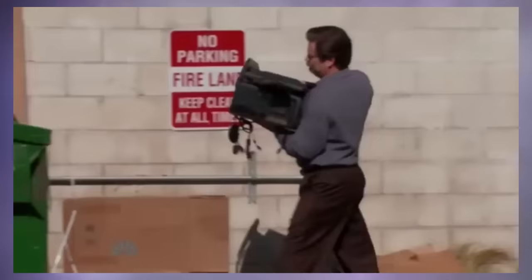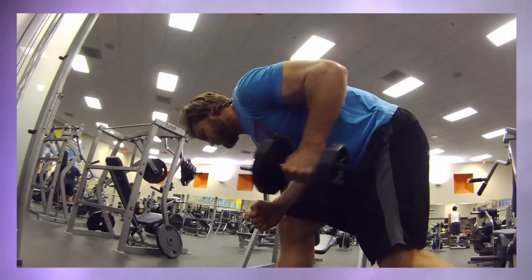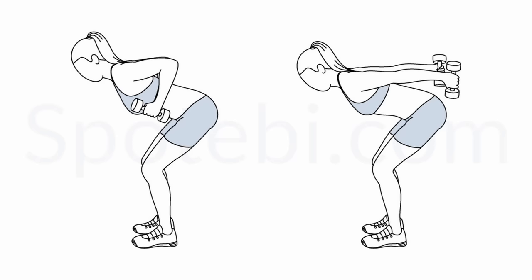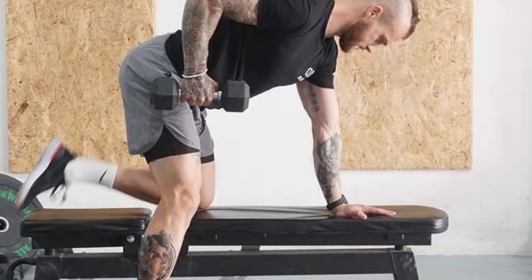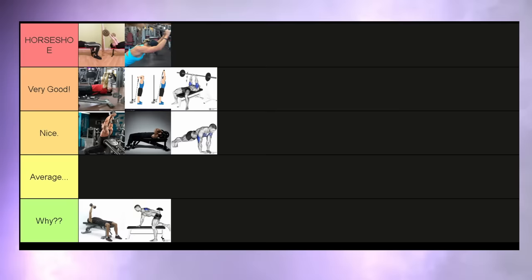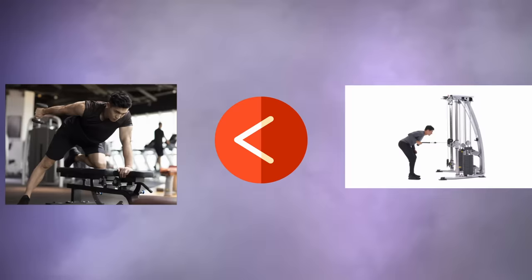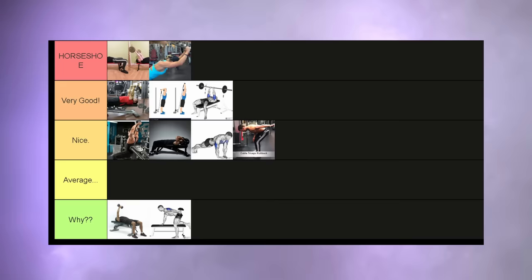Dumbbell tricep kickbacks — I'm sure you've seen plenty of people trash on this exercise and I completely agree. The only part of this movement that is actually going to tax your triceps is going to be in the extended position. Except for that, there is no tension whatsoever on the tricep. Why tier. If you're going to do a kickback, though, the cable kickback is a much better option since it keeps that tension throughout the whole movement. This is a nice tier exercise.